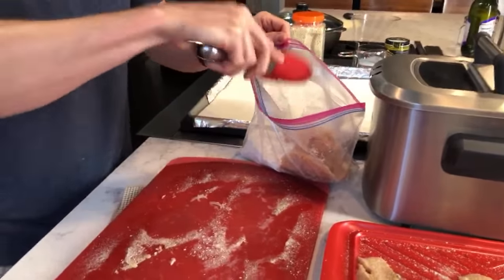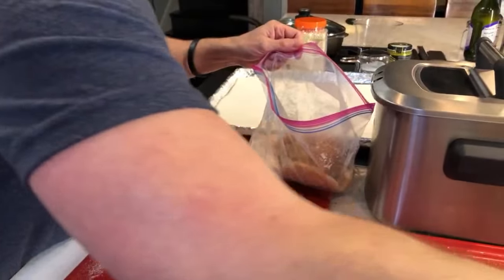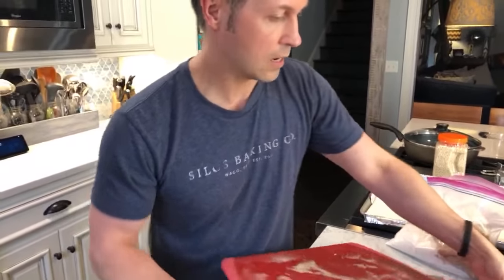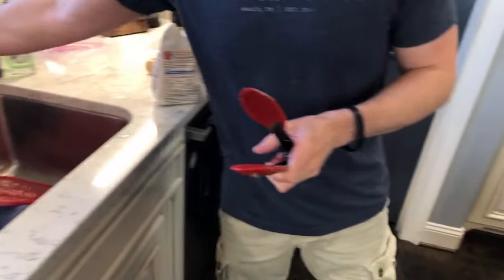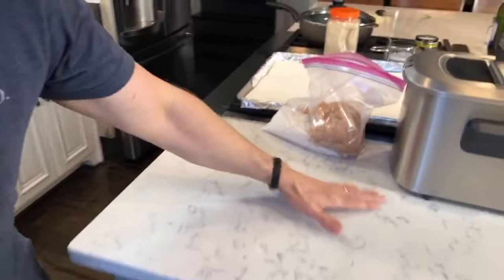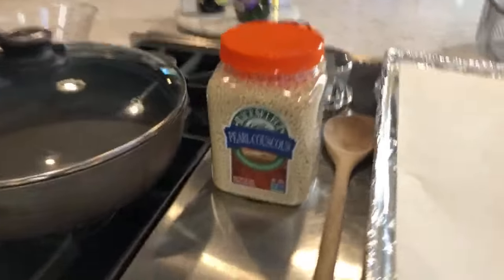I can't remember the lady's name who asked about sanitizing the boards — oh, it's Lisa! Lisa is our neighbor. Jeff and Lisa — I'm going to put these in the sink right now with some hot water. I'll put this in the dishwasher afterward.